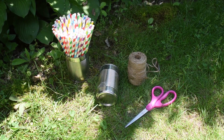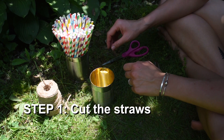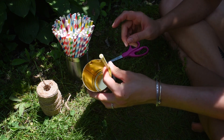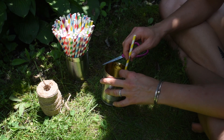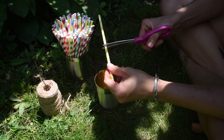For the bee hotels we're going to make today, you need scissors, string or twine, a soup can that's been emptied and cleaned, and paper straws. The first thing you're going to want to do is take one of your paper straws and figure out how long you want to cut it for your soup can. You want the straw to be almost as long as the soup can, but a little bit shorter.